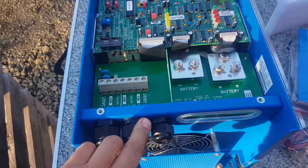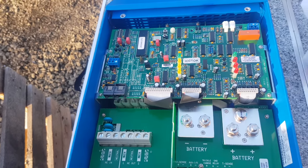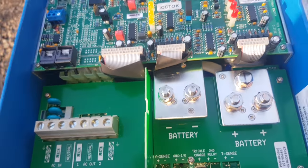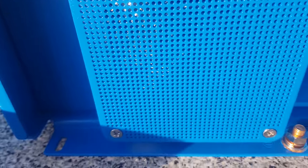So you can have a heap of non-essential loads, and if your battery gets down beyond the preset point, it'll drop those loads — non-essentials. That's what they look like inside when they're brand new and beautiful and clean, before the fan drags dust through them.